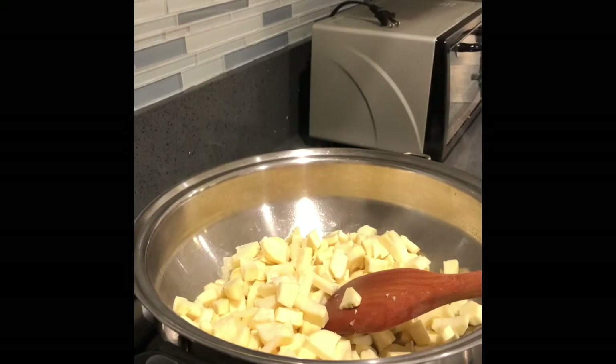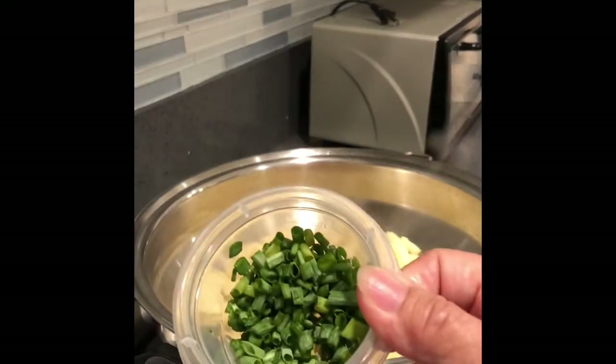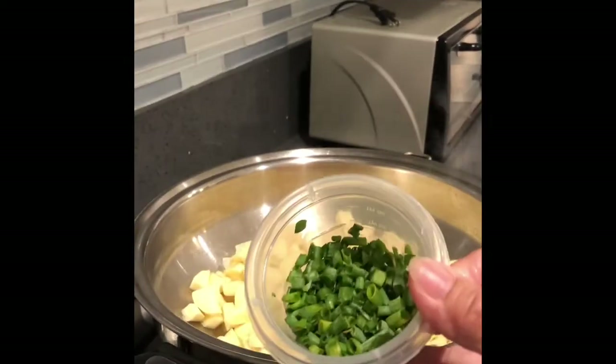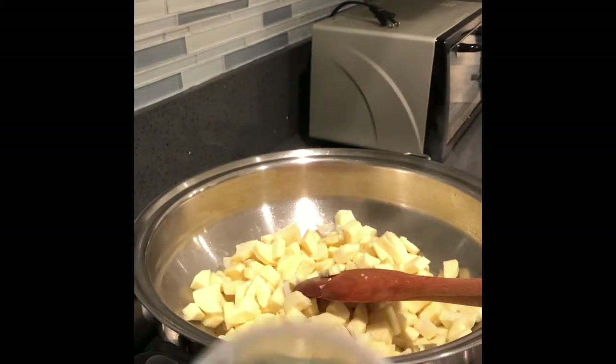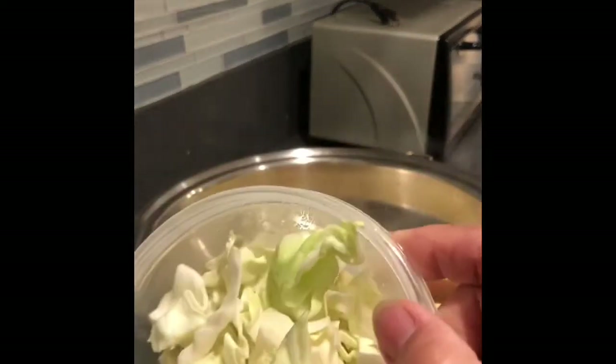Next is one cup of water. Some green onions — about a teaspoon of this. Then one cup of sliced cabbage.